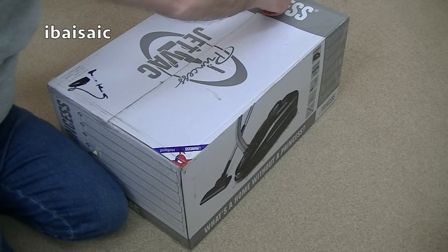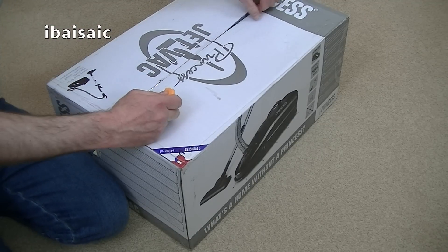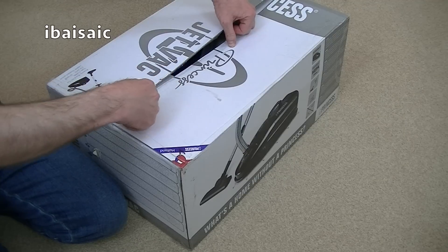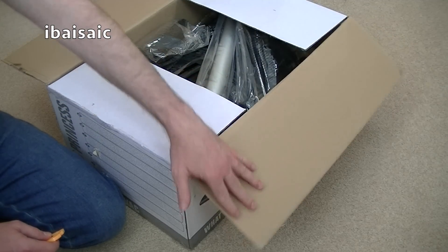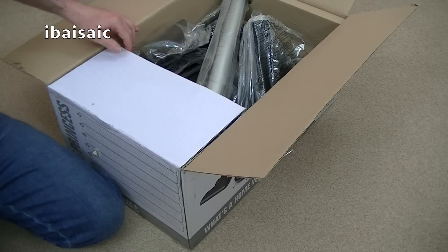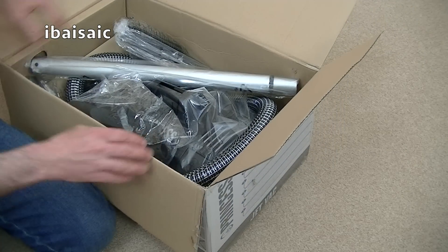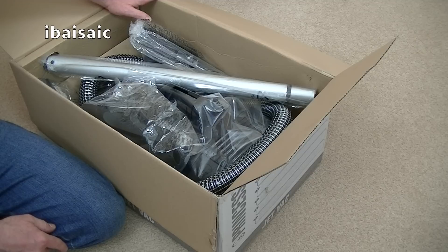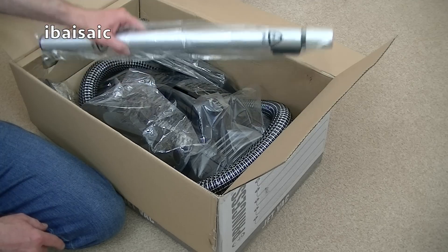Princess is a brand I'm not very familiar with. It says Holland on it, so I think it's a Dutch company. I do know the brand because I believe we got some Princess kitchen appliances in the UK back in the day, but they're not widely known in the UK. This one, it said in the Amazon listing - this was actually supplied by Amazon and not a third party seller - that an adapter would be supplied, because I have a feeling this will have a European plug on it.